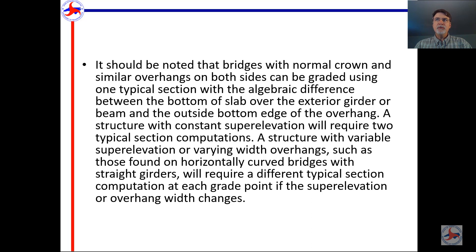On some bridges this is pretty simple. If you have a straight deck with a normal crown, you may only have to calculate one algebraic difference because both sides are symmetrical. If you have a super-elevated bridge, you might get by with two — one for the left side and one for the right side. Where it gets complicated is if you have a structure with varying super elevation or varying overhang widths, and we will look at those cases as well.